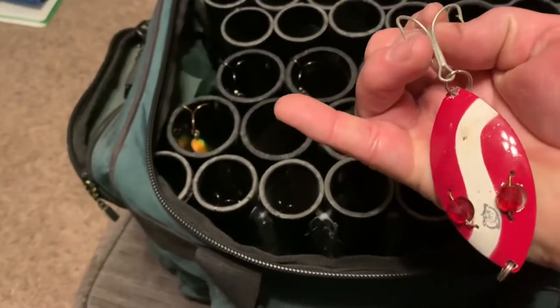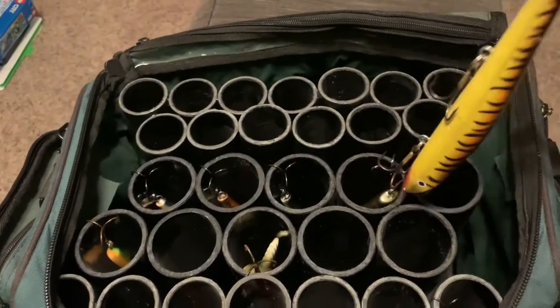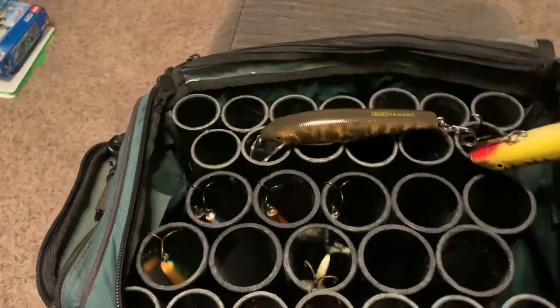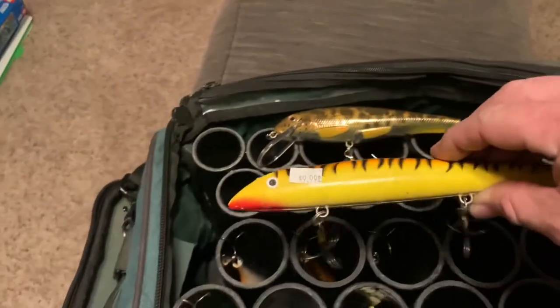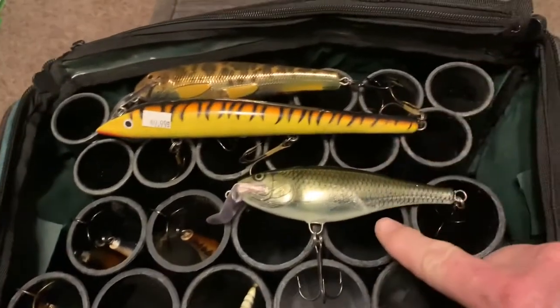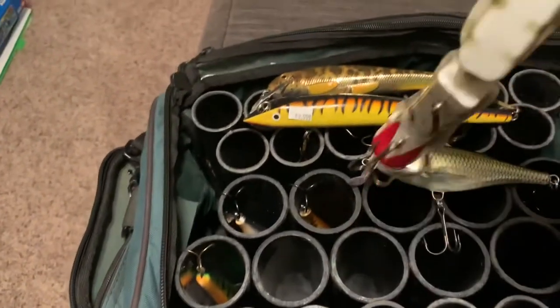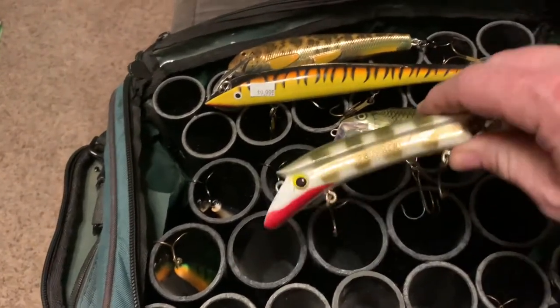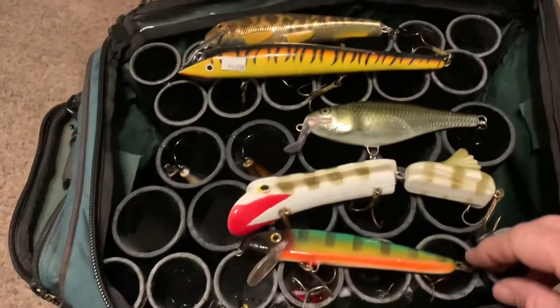Oh look at that — the old red eye wiggler there! And then when we get to the two inch pipe, we've got the big boys. That's the Live Target Sucker. This is a used glider I picked up at a local bait and tackle shop. I've got the Mighty Super Shad that, as you can see, the pike and the musky loved that one last year. And I've got this big jointed mama jamma here. Lots of room — safely stored.